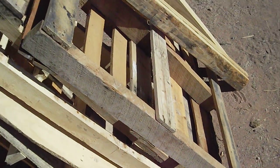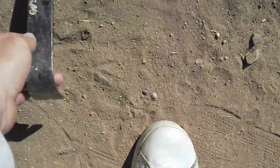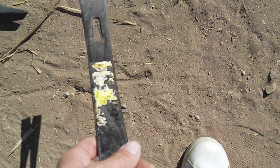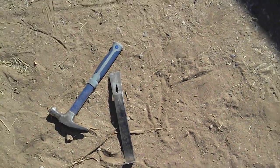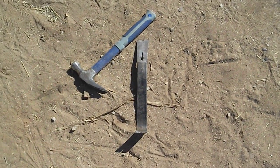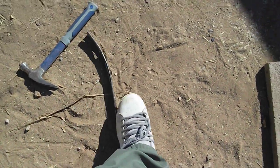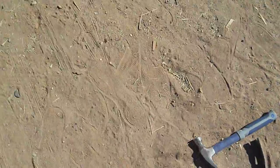How I did this was I tore the pallets apart. This ended up being my favorite or best working tool — it's just a nail removing pry bar. I had it from my dad, but you can get them anywhere: Home Depot, Lowe's. It's just made for removing nails. Obviously just a regular carpentry hammer too.